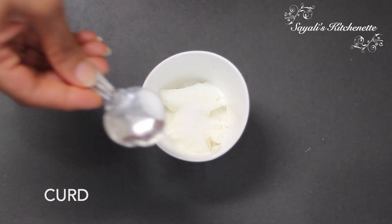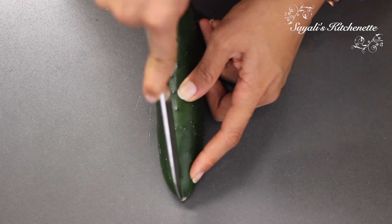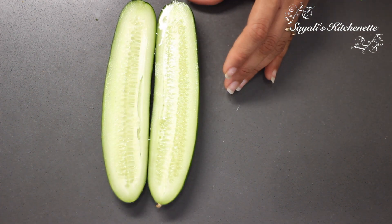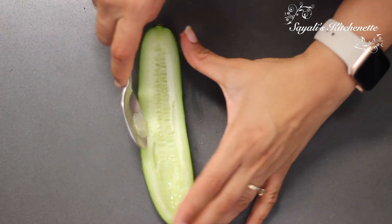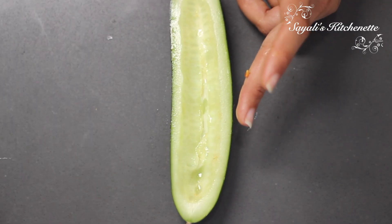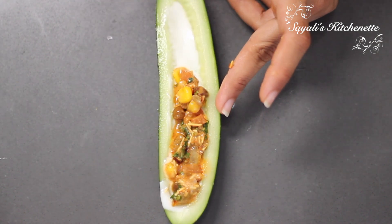Boil the corn for 2-3 minutes so we can stuff it in the cucumber boat — we will hollow out the cucumber and remove the seeds. We can also add the seeds into the filling. First, put a layer of curd or mayonnaise, then add the chaat filling.